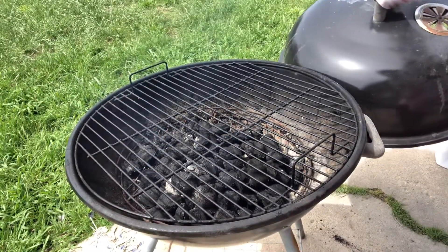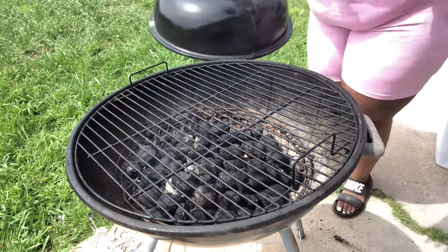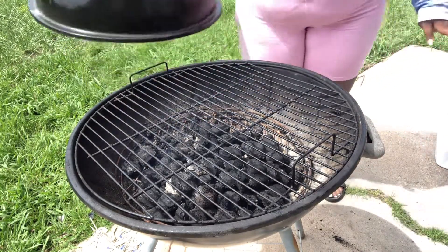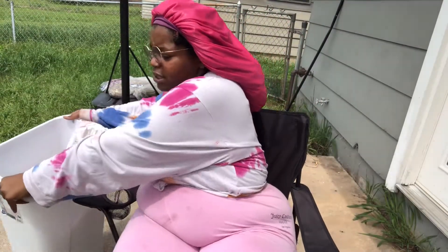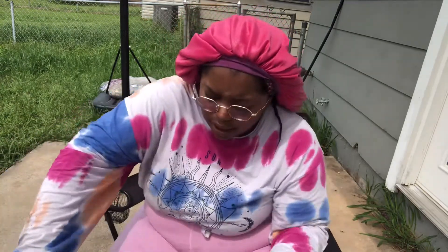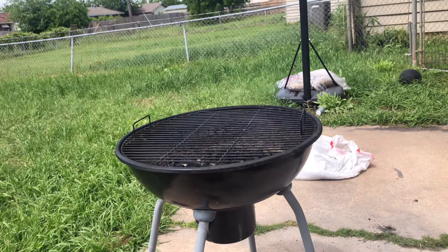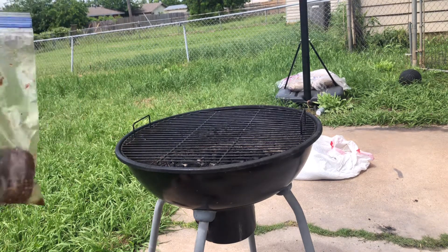Don't judge me, it's an old grill. But you see how some of this is ashed up? We want all of that pretty much ashed up. This is my little trash can because my sister, last time she grilled, she left a mess. This is my little bag of meat — my hands are washed; I'm just gonna put it on there.